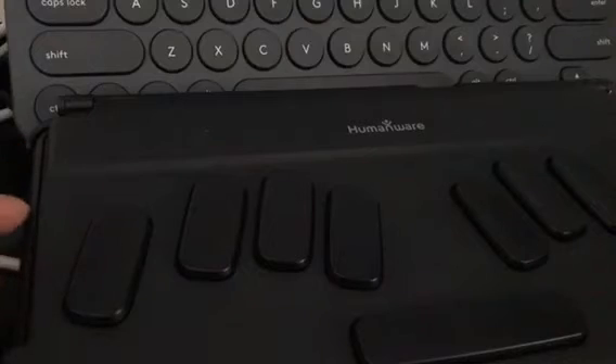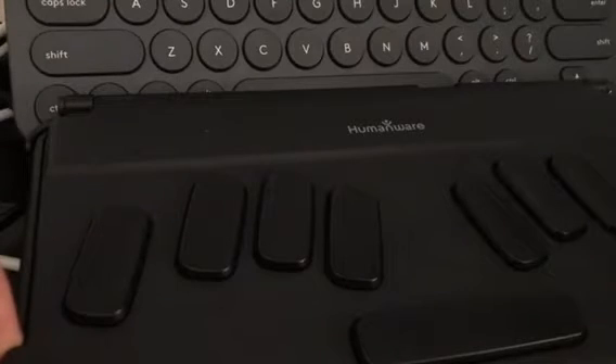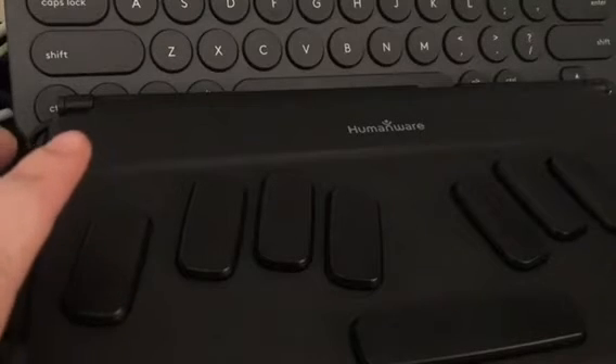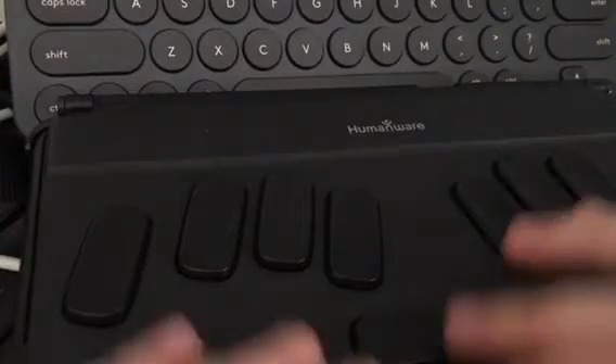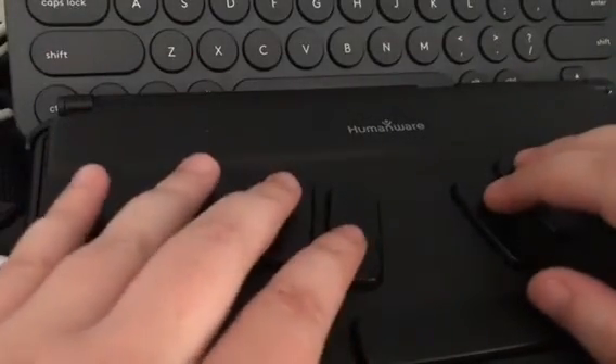Hello again internet, this is CatTiger here, also known as Blind Cat Blues. Today I've got a quick video for you guys on how to pair a Bluetooth keyboard with the BrailleNote Touch. I find I'm still a faster QWERTY typist than I am in Braille, so sometimes I prefer to have that option. I'm on the home screen now.